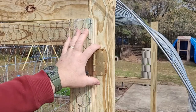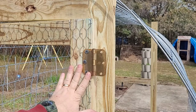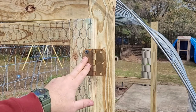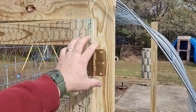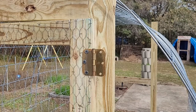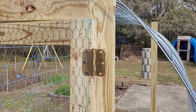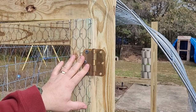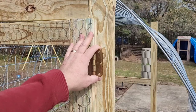I'm repurposing some old door hinges I found at a yard sale. I like using regular home door hinges — they're just sturdier and I can find them cheap at yard sales. I put the top hinge as high as I can and the bottom hinge as low as I can to give it more rigidity.